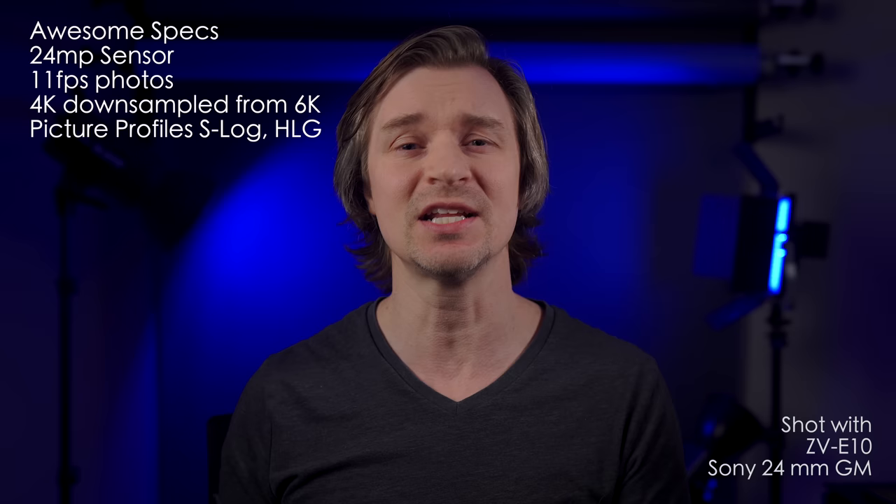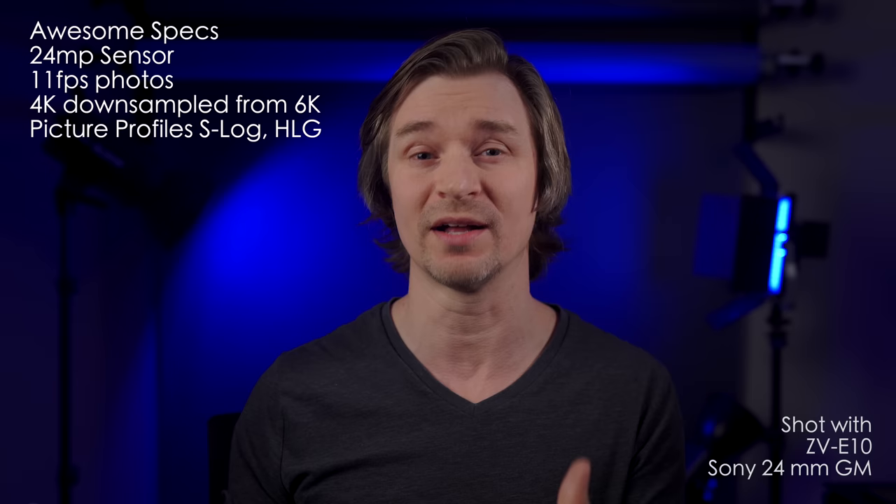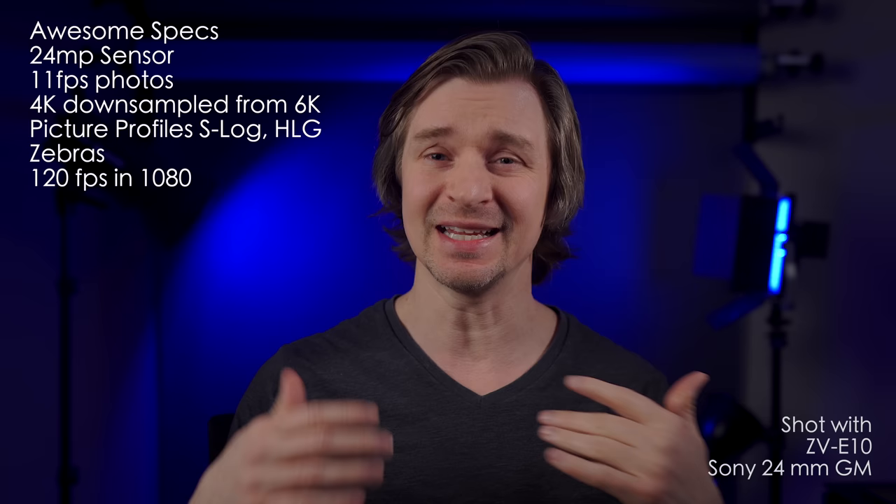Well, not all the picture profiles — it doesn't have S-Cinetone — but it has S-Log and HLG and a bunch of other picture profiles. I would stay away from the S-Logs, because that's better for 10-bit cameras. The HLG picture profiles grade very well with this 8-bit camera. It also includes zebras, which are very helpful for setting exposure in photos and video. It has 120 frames per second in 1080 — that Peter McKinnon slow motion. A lot of cameras at this price point won't give you 120fps in 1080; sometimes they give you 60, sometimes nothing. It has unlimited recording in all video modes — as long as you have a battery and SD card, the camera will just keep recording.